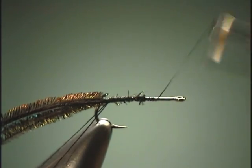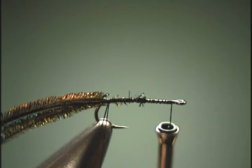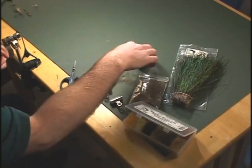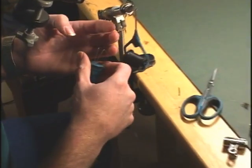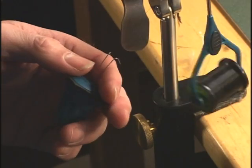Now we can bring our thread forward so it's out of our way. We're going to put the stonefly loop dubber in here — what that does is keep the loop open, yet when we're ready we can close it up.